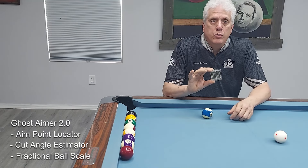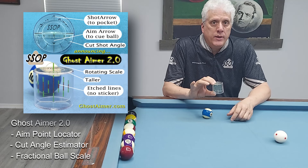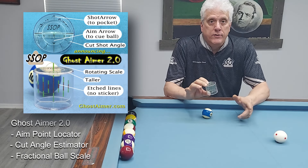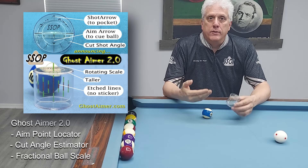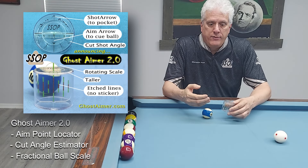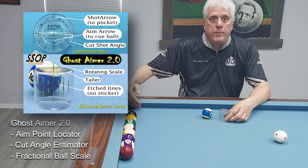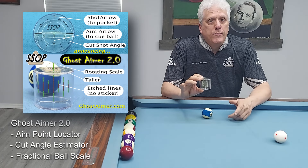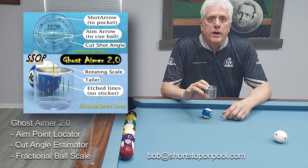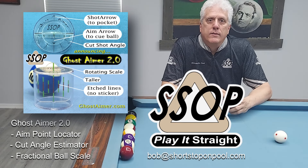Your Ghost Gamer is a tool to help you get accurate information about where the aim point is so you can stop guessing. With that information, you're going to be able to learn to identify your cut shots faster and how to adjust for the effects of throw or which part of the pocket you're aiming at. I hope you enjoy your Ghost Gamer 2.0. Send me feedback at bob@shortstuffonpool.com. Remember, if you're going to play pool, play it straight. Have fun.